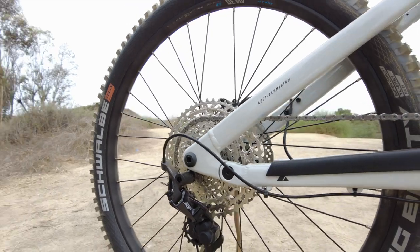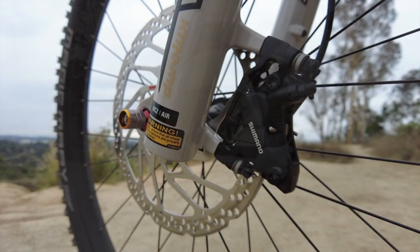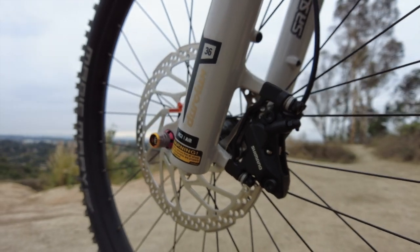A 12-speed Shimano XT derailleur glides up and down the 10 to 51 tooth cassette, while the Shimano hydraulic disc brakes keep your downhill speed in check.